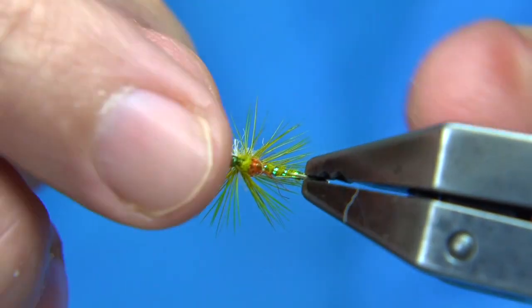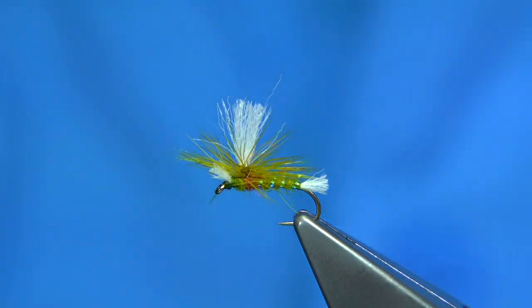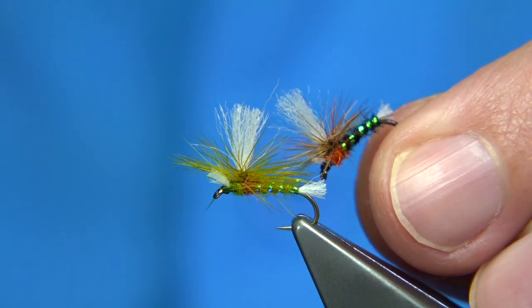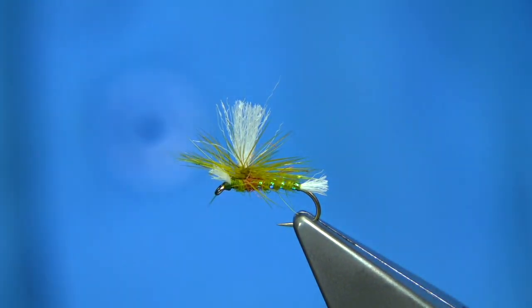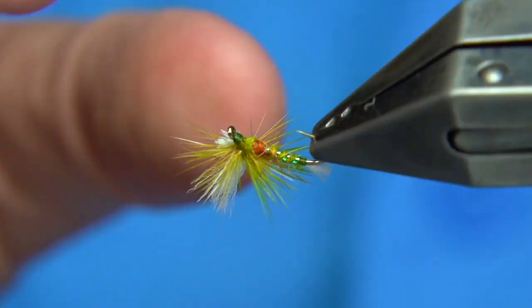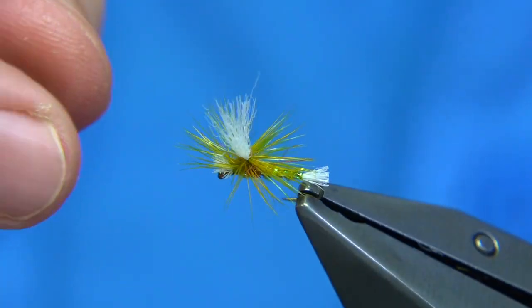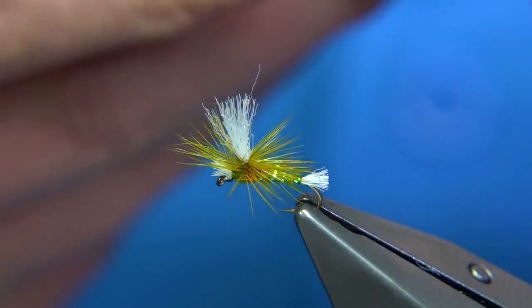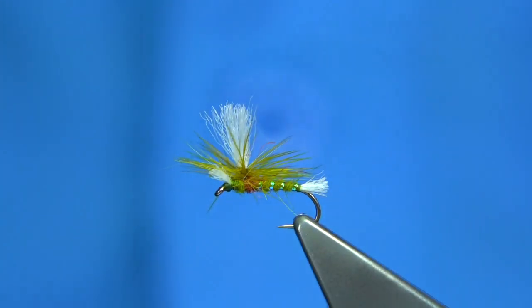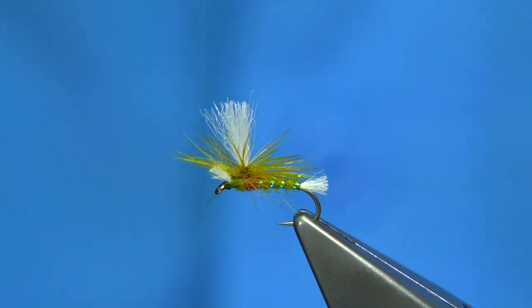And there you go — that's your parachute midge, a midge pupa. It's a good wee pattern and a good style. You can tie it in many other colours: obviously black and orange and red, pearl rib, black hackle. Grizzle hackle is very good in this one as well — the grizzle hackle is a great hackle to suspend a body; the fish don't seem to see it. Hope you enjoyed that — a simple wee fly, good fun to tie. You can tie it smaller, or up to a size 10 easily, and you'll still catch on it.